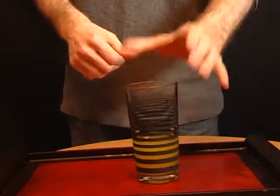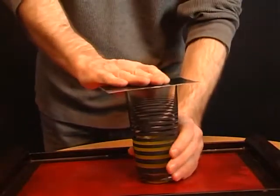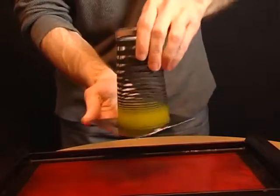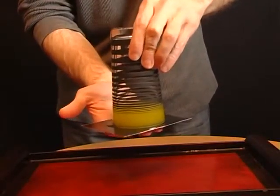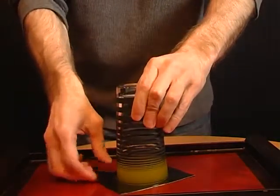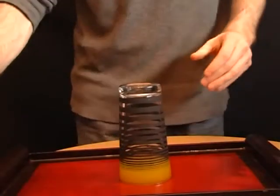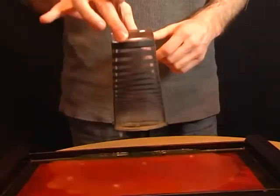Tell your friends that you're going to place their drink onto the table, but they won't be able to drink it. To win the bet, place a thin piece of card over their drink, turn it upside down, place it on the table and then carefully slide away the card. They won't be able to get to their drink, and when they do lift the glass, it will go everywhere.